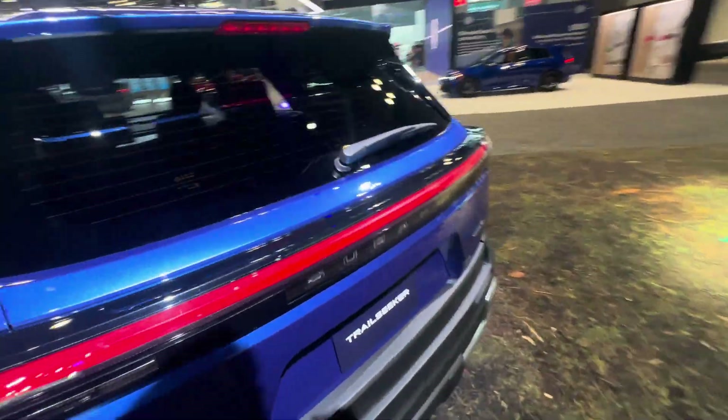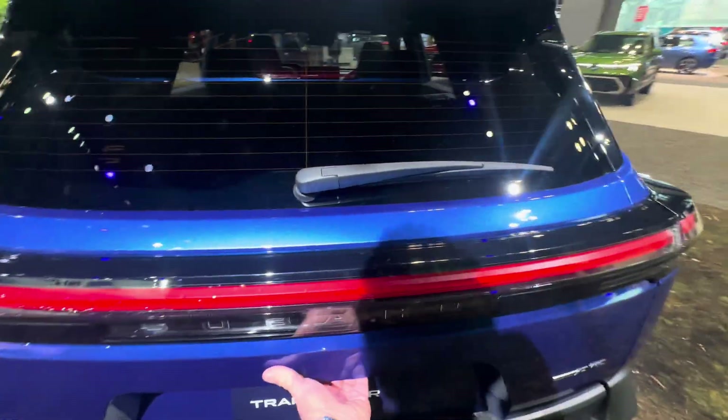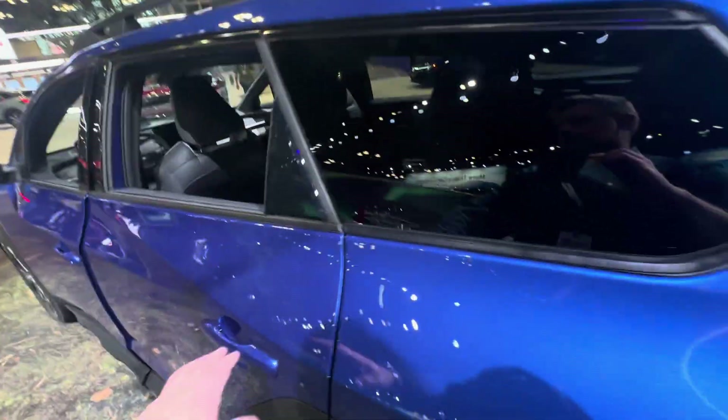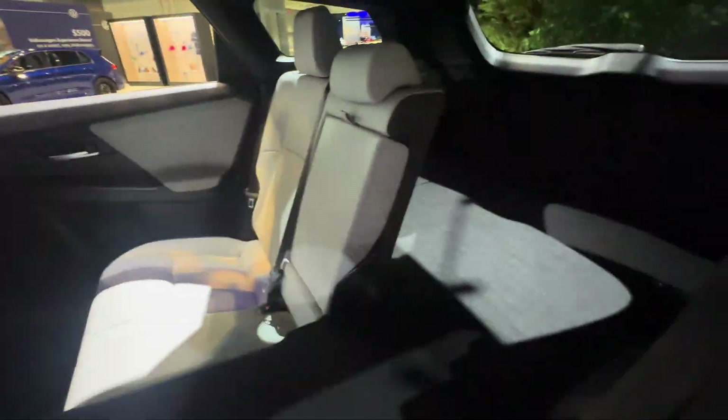It's got 375 horsepower as I mentioned. The trunk isn't opening on this one. I think it can tow 5,000 pounds, though I'm not sure how far you're going to be able to tow with it being an EV.